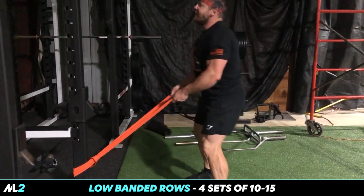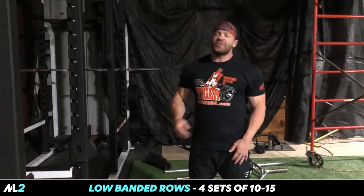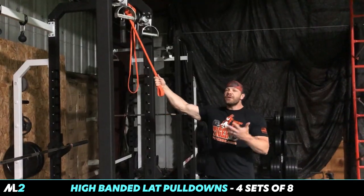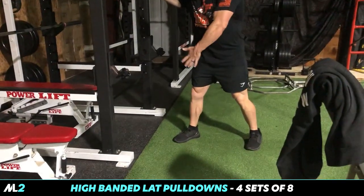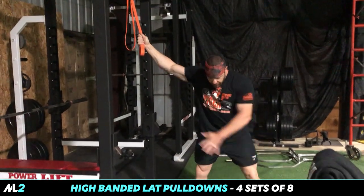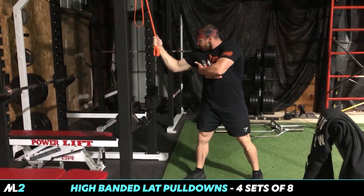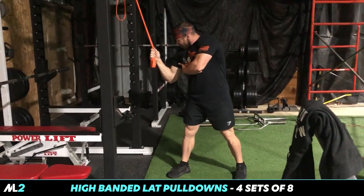Sixty percent of your workout can be bands. Do some heavy weights, do some squats, challenge yourself, but that's where the hypertrophy is. Four sets, 10 to 15 reps. Now we're gonna do an isolation movement — strong arm in front, so if you're doing your right arm your right leg is forward. Really focus on contracting the lat.